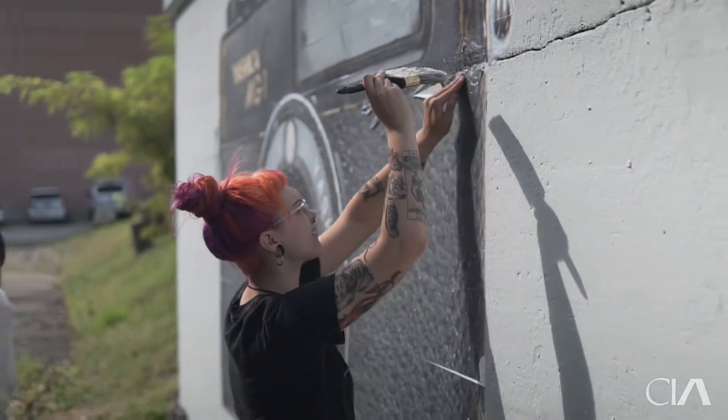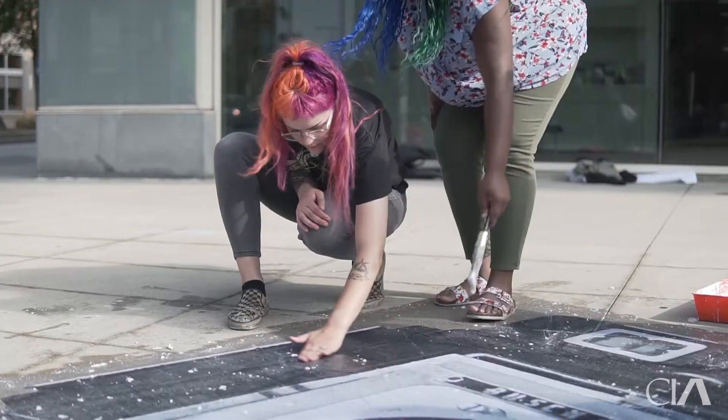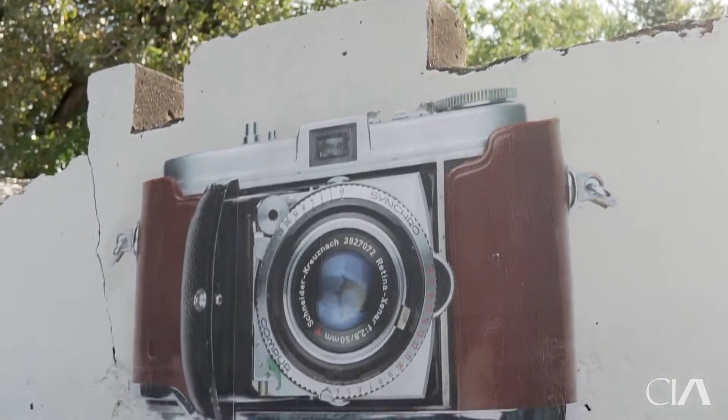Working together really created a sense of camaraderie. It's all about coming together as a team to create something, and it's something that CIA does as well — we're a community-based art school. You work and you sweat, and then you stand back and it's this huge pasting that we did, and it's really rewarding.